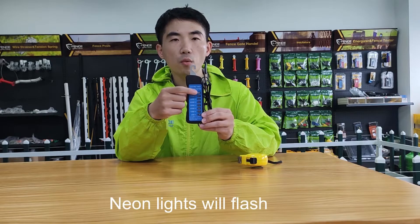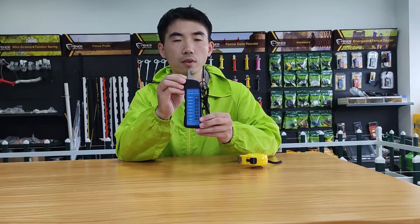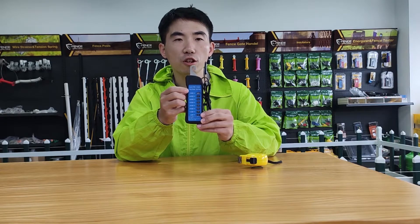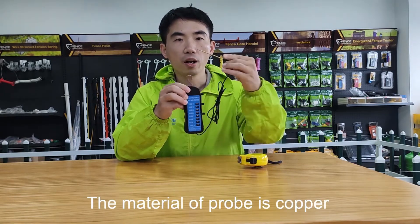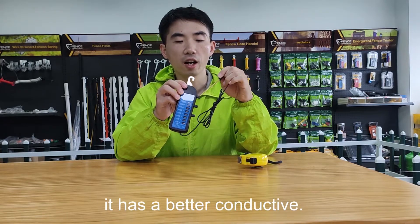The neon lights will flash when measuring voltage of your electric fans. The numbers are big and very clear to see. The material of the probe is copper, which has better conductivity.